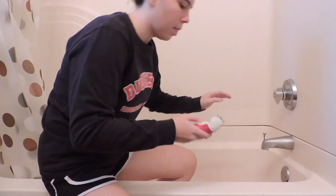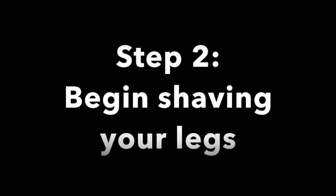Now we're going to show you how to shave your legs. First you need to turn on the electric razor. It may vibrate and be loud, but that's okay. After you turn the razor on, you can begin to shave your legs.